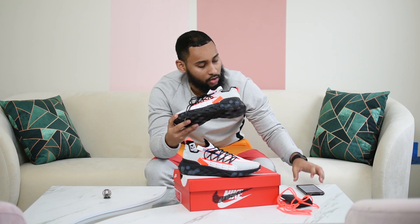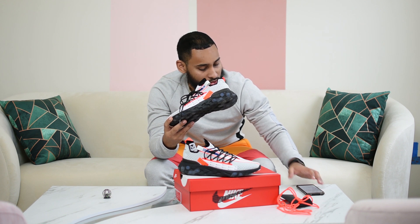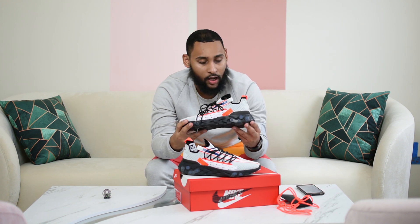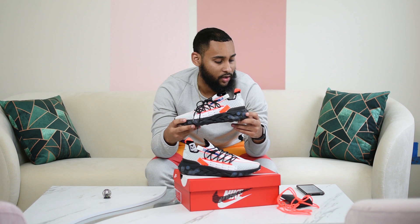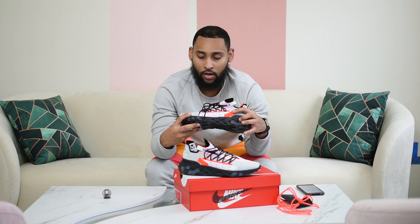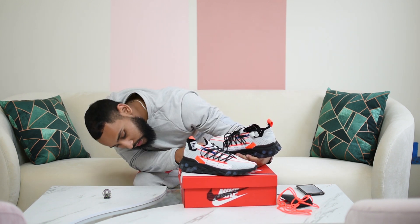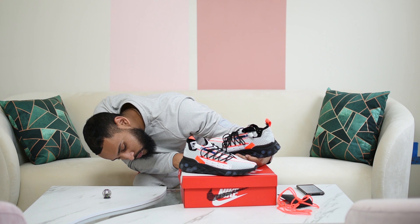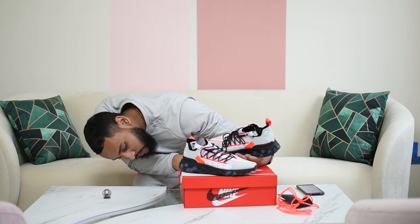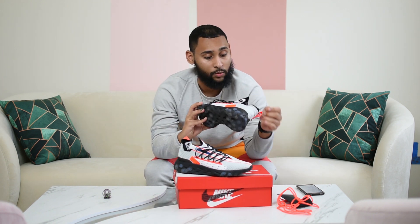This actual colorway right here — I've got my phone out, these are pretty new to me to be honest with you. I believe it's called Ghost Aqua, and I believe the Ghost Aqua is this right here, and then the Crimson Orange is this right here, and I believe this gray has a special name as well. Let's see what the box says. I don't see a name for it, we're just going to call it neutral gray.